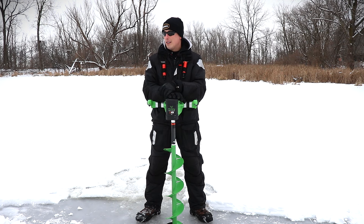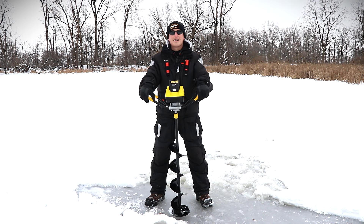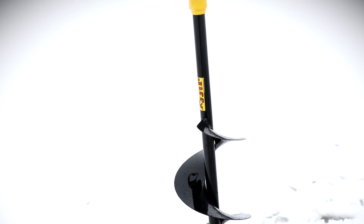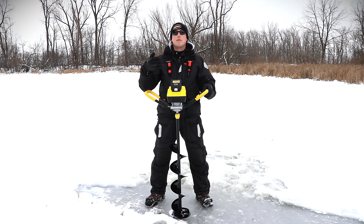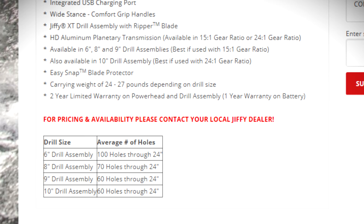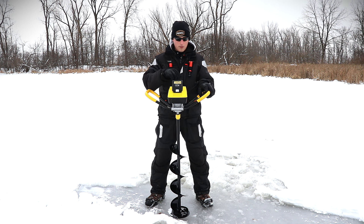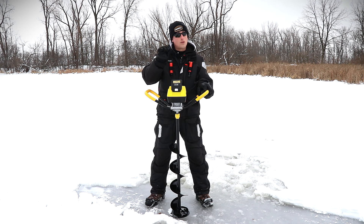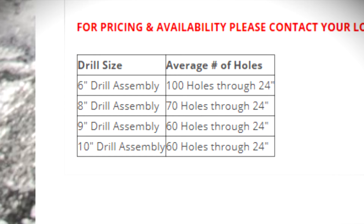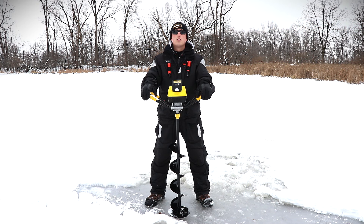Moving on to the next highest priced auger, coming in about $160 less at $606 — the Jiffy E6 Lightning. It feels good to have a Jiffy back in the hands. Love the handlebar feel on here — the full bowtie design lets you grab it wherever you want; you're not forced into that open design of the Ion. Lifting this up I can definitely feel the difference. According to the manufacturer's website, it weighs roughly between 24 and 27 pounds depending on drill bit size, and approximately 1,600 inches of ice per charge on the battery.